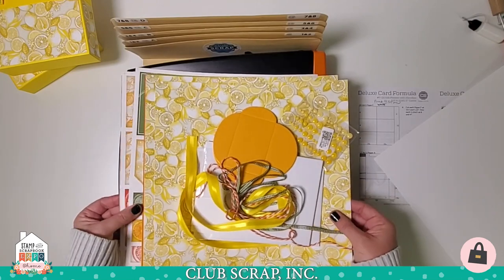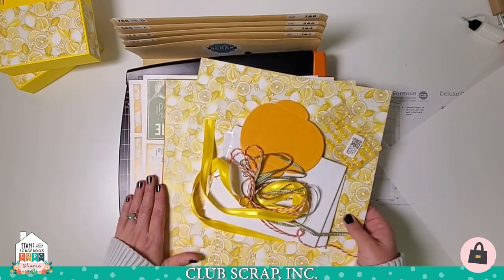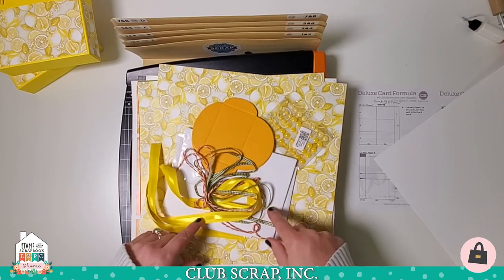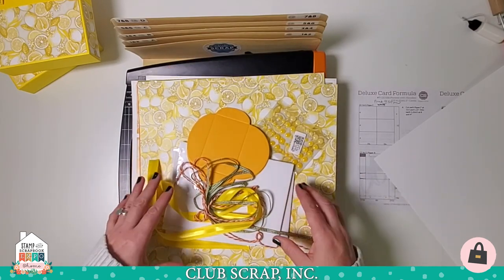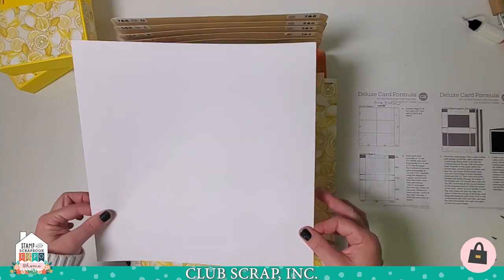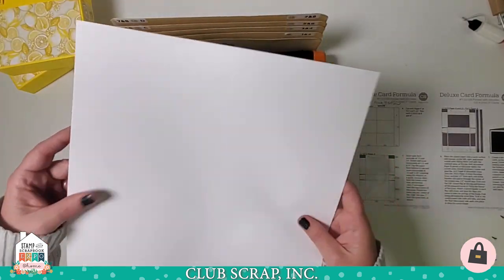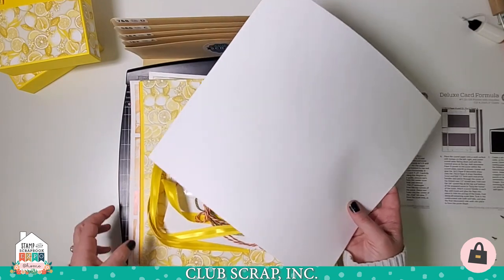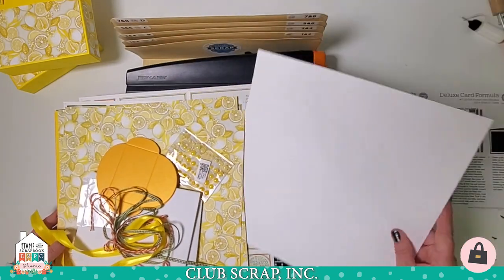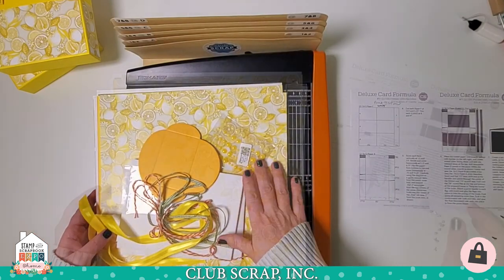This is the Club Scrap Zest for Life card kit. It includes 11 sheets of paper, some cut-aparts, and all kinds of ribbons, embellishments, and envelopes. I'm going to be using all the papers in this kit, plus I've added one sheet of 12x12 white plain paper. That rounds out our papers to a total of 12 sheets that we're going to be trimming today, plus the cut-aparts.